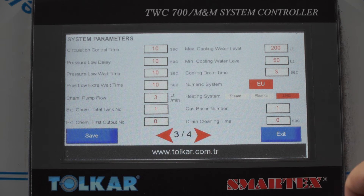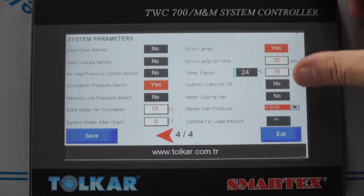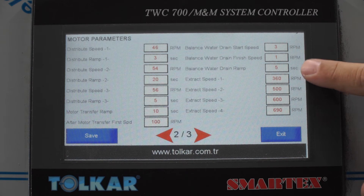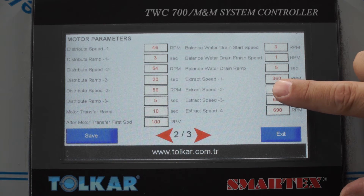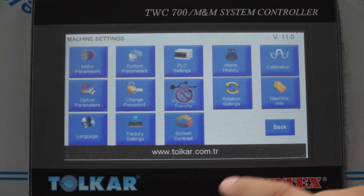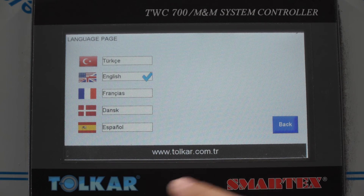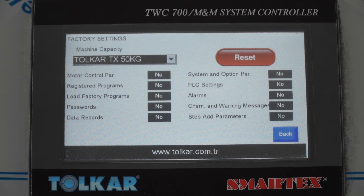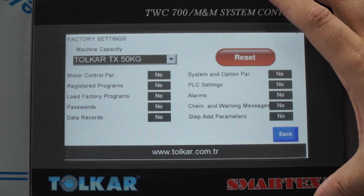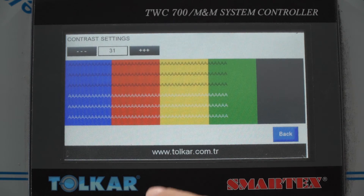The heating system type is selectable — options include steam, electric, and LNG. You can also install a new panel, change the password, adjust factory settings, and set the screen contrast.